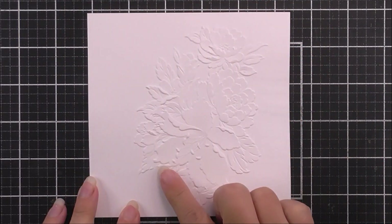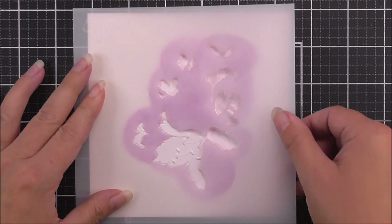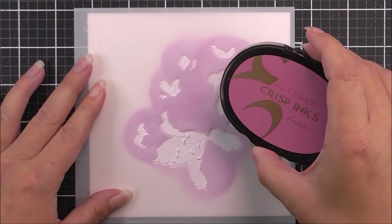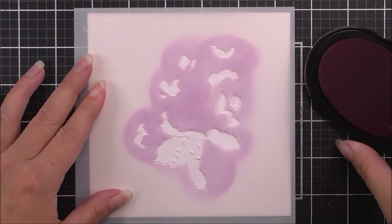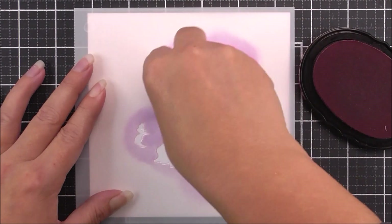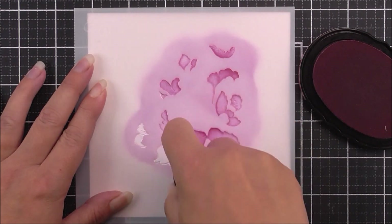I'm then going to do exactly the same with the 3D embossing folder. So I have the embossed image and I'm going to be using stencil number one, lining that up in exactly the same way as I did before. I am going to be using the same inks as before because I neglected to clean my stencils, so I was just going to use exactly the same ink colors.